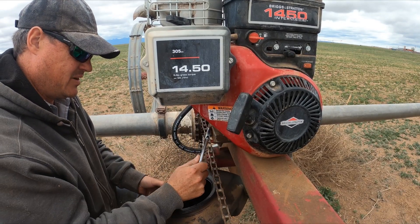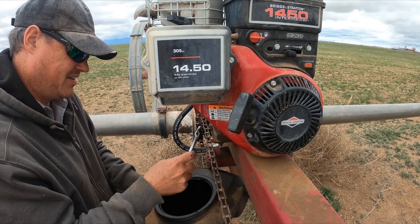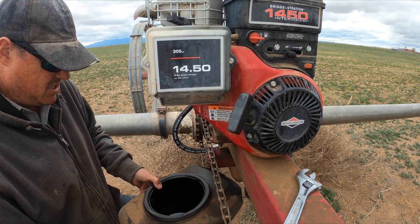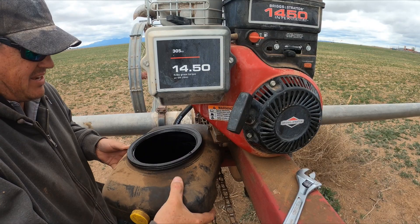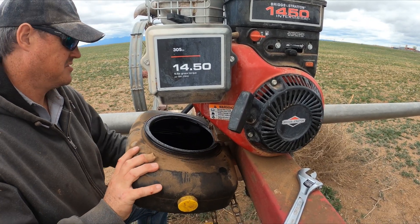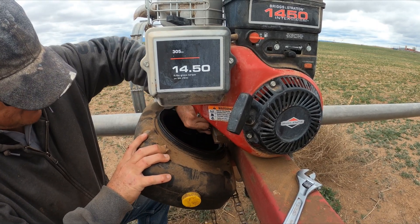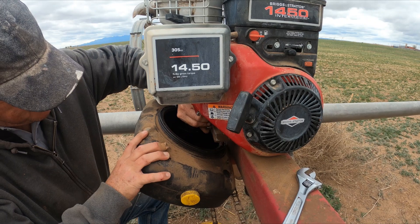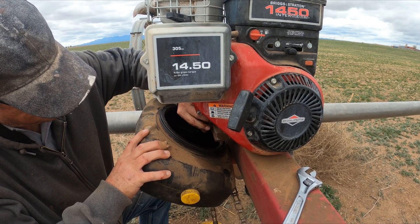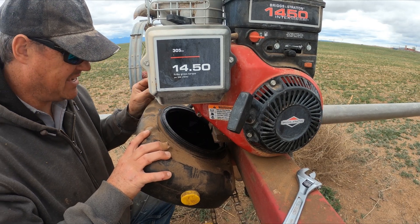Let's see if this guy's got the oil coming out. Okay, this is the first time I've changed the oil on it since we've had it. So I'm pretty sure it's due. We guessed right.